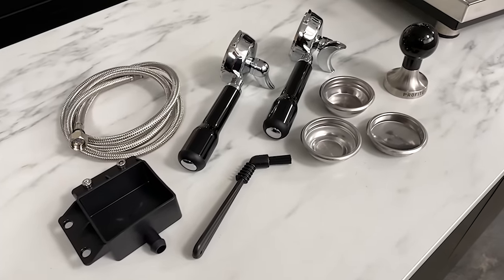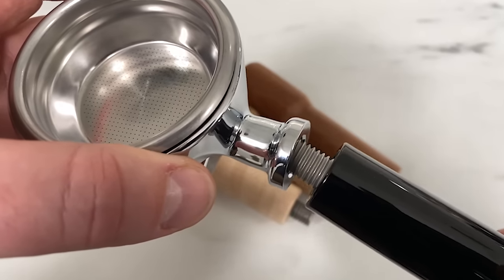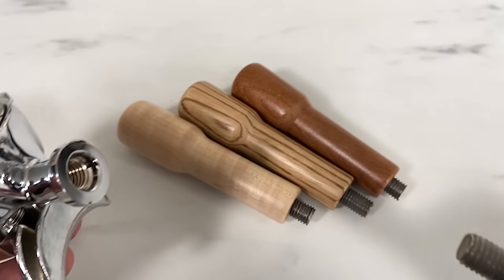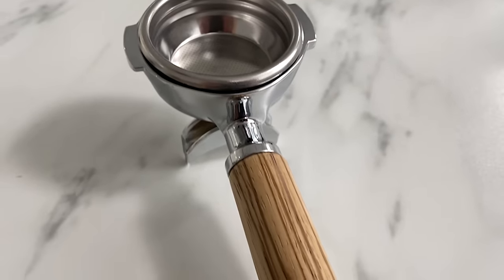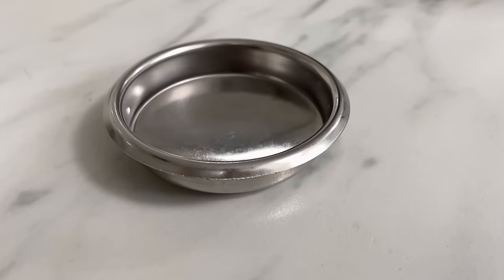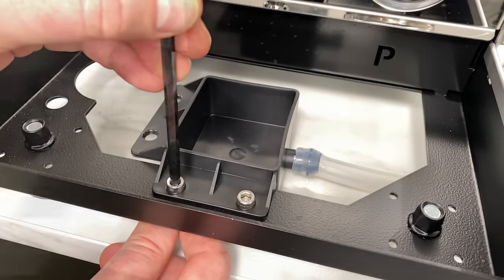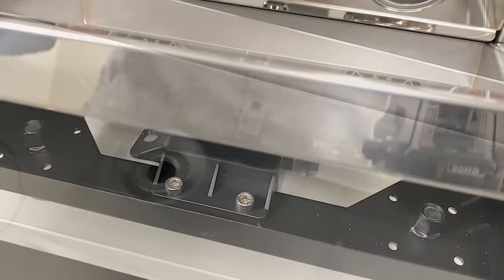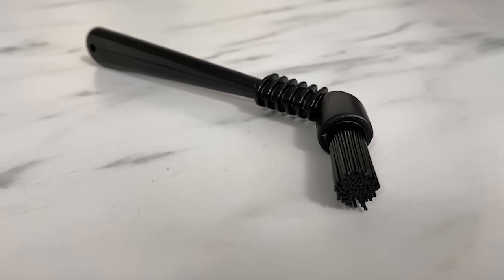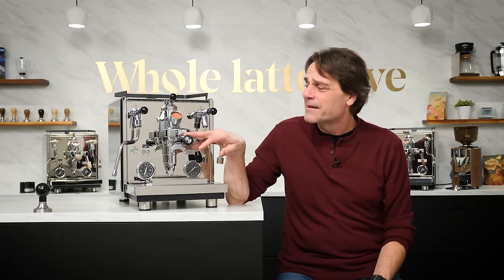In the box with the Profitec Drive you've got a single and double spout portafilter and filter baskets, a really nice tamper — they've really upgraded that a lot. The portafilters and the tamper are twist and change, so you can customize those with different wood components. You also get the braided stainless line for plumbing the machine in, a backflush disc, and a little cup that you attach underneath the drip tray if you want to connect directly to a drain line. There's a group brush in there as well, and also a really nice user manual.